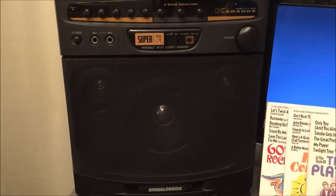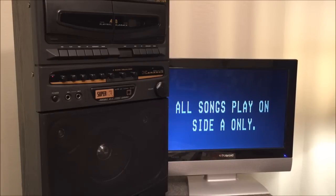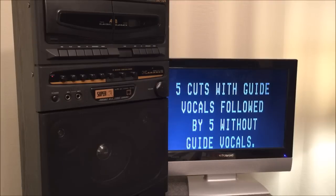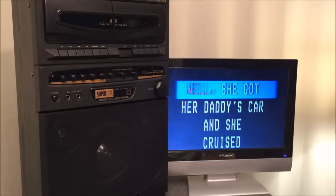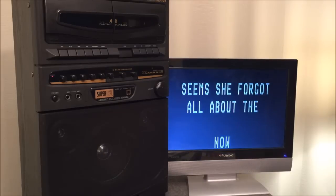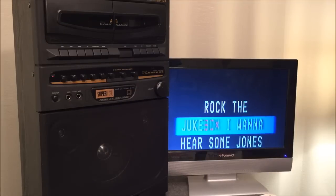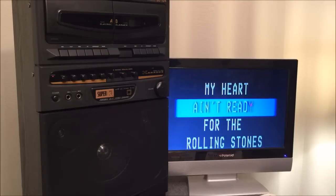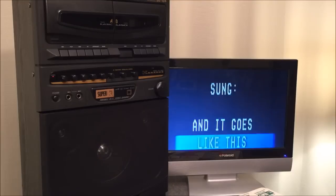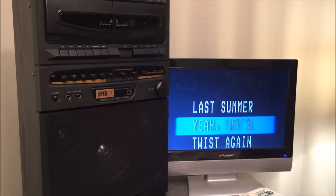Now let's demonstrate what this looks like with a tape playing and the screen displaying lyrics. She's got her daddy's car and she cruised through the hamburger stand now. Since she forgot all about the library like she told her old man now. Don't rock that you rock, I wanna hear some jaunt. My heart ain't ready, but it rolled and stoned. Gonna do the twist and it goes like this — come on, let's twist again, like we did last summer. Come on, let's twist again.